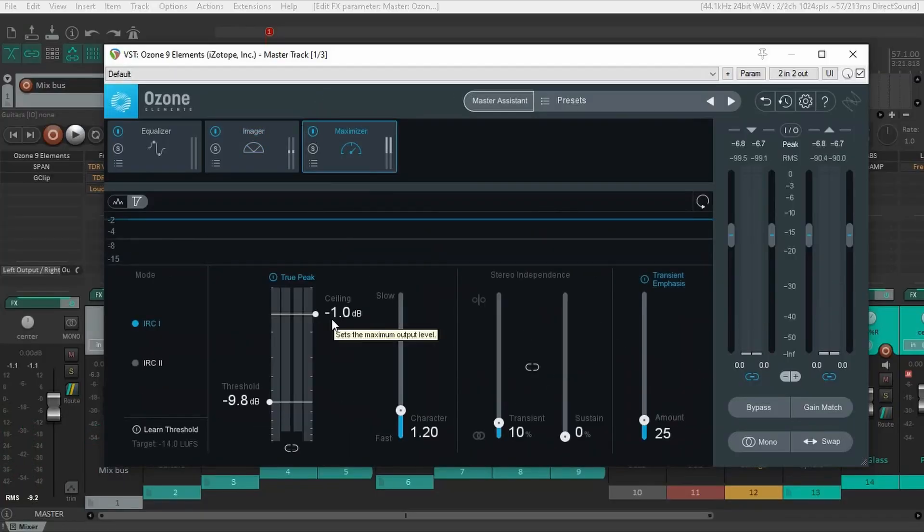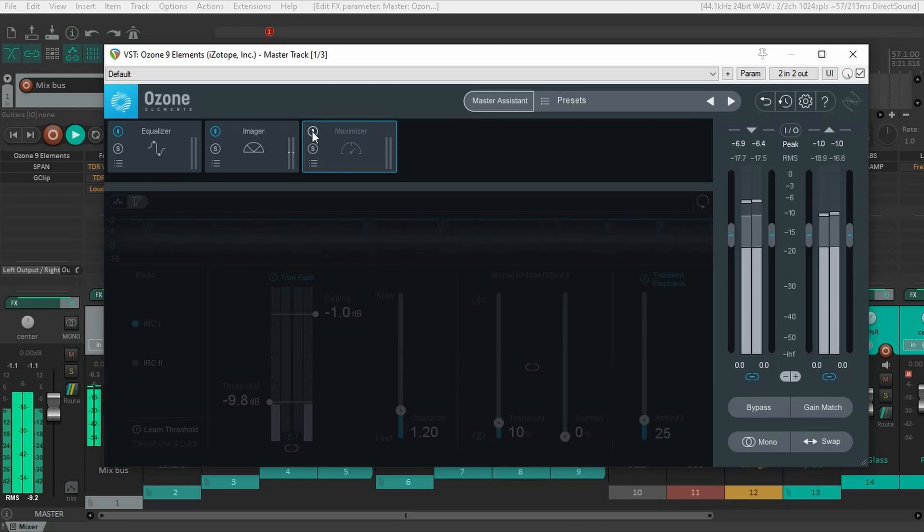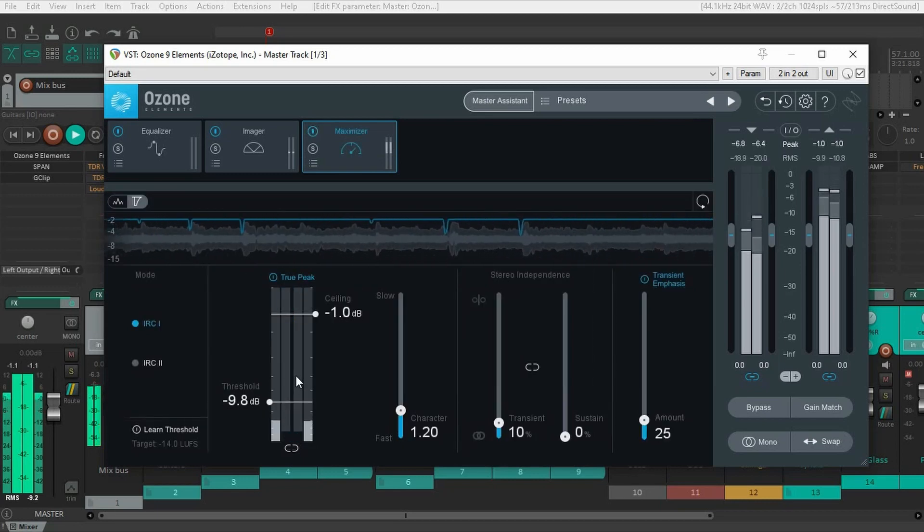Here you can see that it's limiting my track at minus 1 dB, and it's pulling everything from minus 9. This is the big step that's going to add all of that volume to make your track more competitive in the louder environment we have now in streaming services.